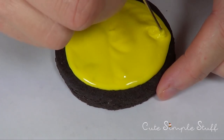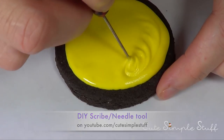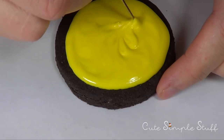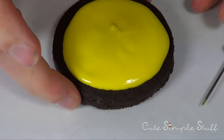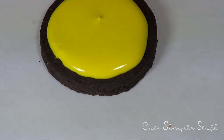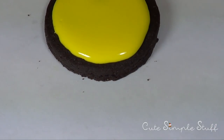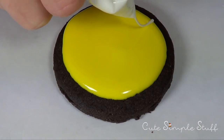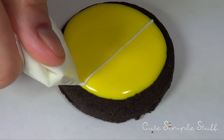Before that dries, I'm going to take my needle tool or scribe tool. This is going to help you remove all the air bubbles and distribute your icing evenly. If you don't have one, I have a DIY on my channel, but you can also use a toothpick. This tool is more convenient because it's finer than a toothpick, and unlike a toothpick you just have to wash it and reuse it.